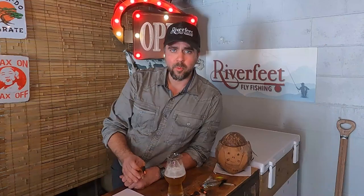The cicadas that emerge annually — the perennial ones — are those black, green, little bit of white ones. The ones that are emerging this year are going to be black and orange. You'll also see the black and green ones, the normal ones.